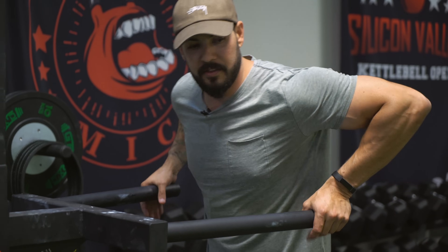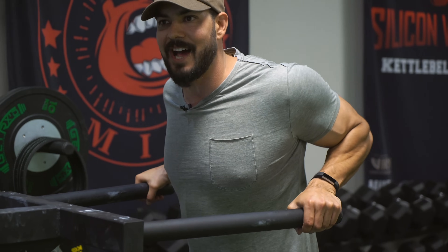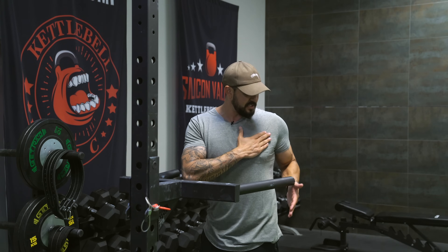If I was doing this for my triceps, I would take my elbows and want them tucked in behind me. Now because we're doing this for the chest, I'm going to allow them to flare out. Flaring them out incorporates more chest — when my elbows are dipped in, the chest still works but more of my triceps take over the movement.